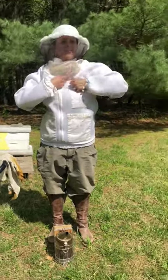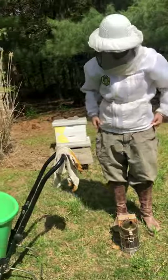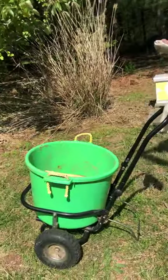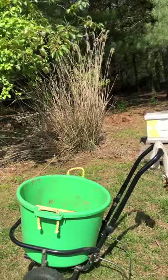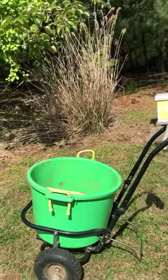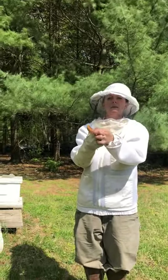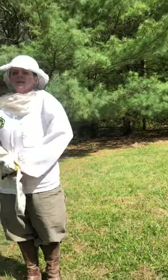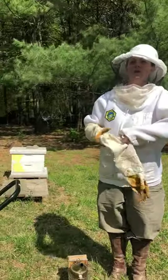Basically you can touch them and do stuff, but they can't get in here and harm you. My gloves are actually kind of sticky. The reason they're not white is because when you get into the hive, there is something that bees make called propolis, which is sort of like a sticky sap kind of substance. It seals the little cracks in the hive up, and I've got that all over my gloves.